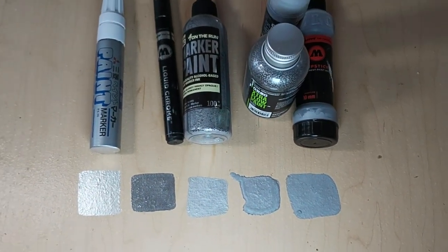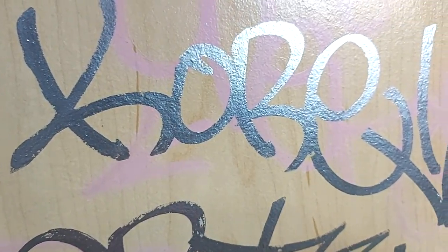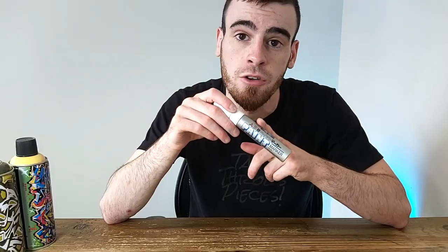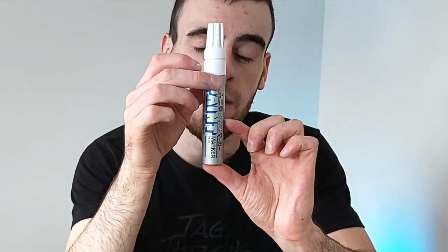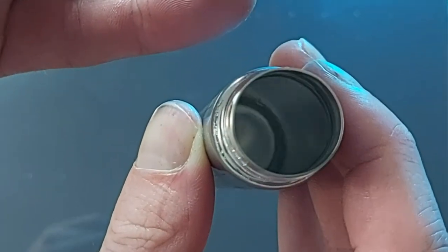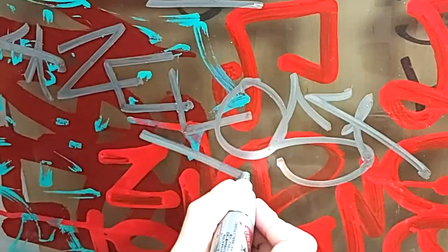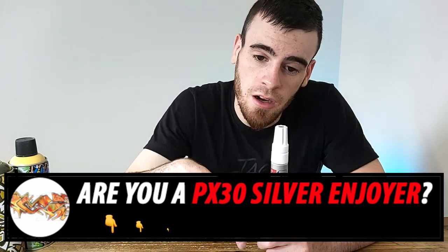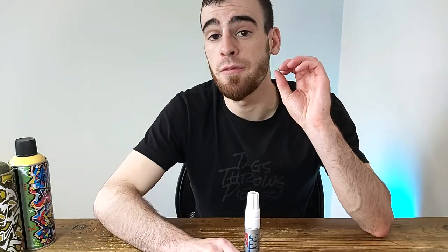The Uni PX30 silver is right up there with the Molotov Liquid Chrome — the formula is great. My final word: the paint formula is obviously excellent — a nice, rare oil-based paint formula that performs really highly. But you can't count on having much of it; it'll cost you a lot of money, there are no refills, and you get about this much in each marker. That said, the PX30 silver will crush any smooth surface with any kind of grime on it and cut right through. If there's anything you like about this PX30 that I didn't mention, leave it in the comments.